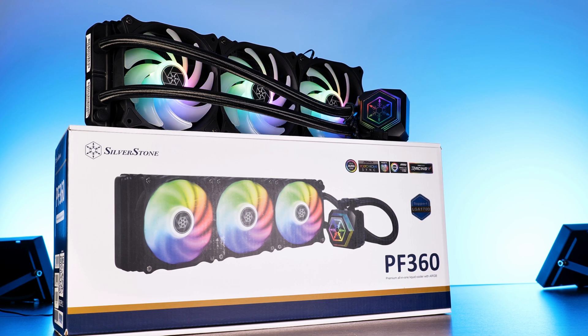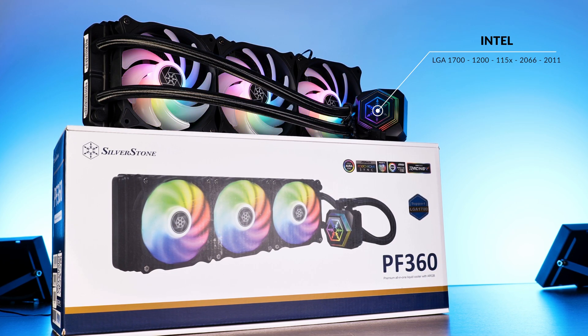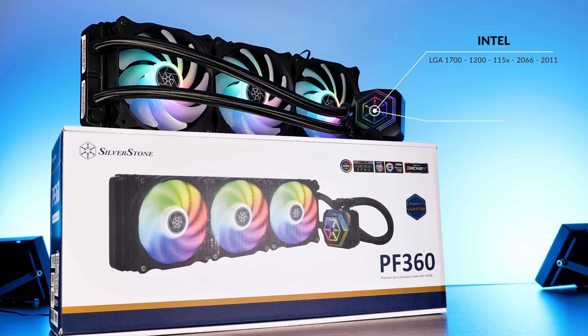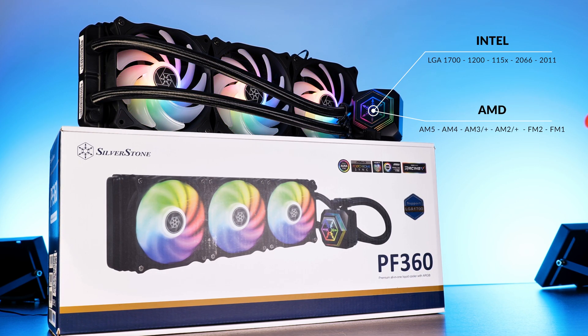Getting back to the AIO itself, we've got support for quite a list of CPUs: LGA 1700, 1200, every 1150, 2011 and 2066 on Team Intel. Over on the red side, we've got AM5, AM4 and so on until FM1.